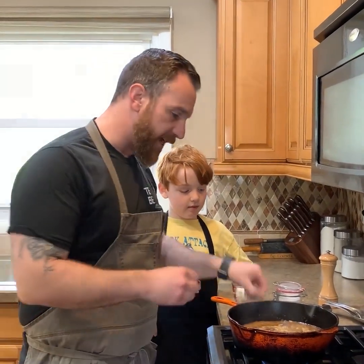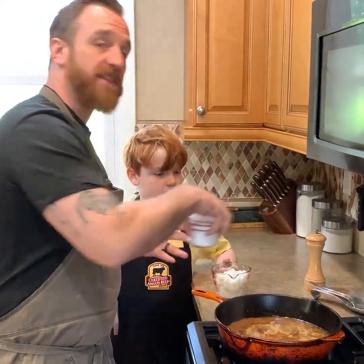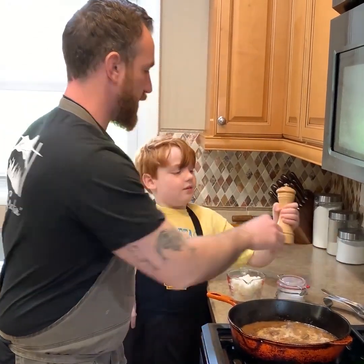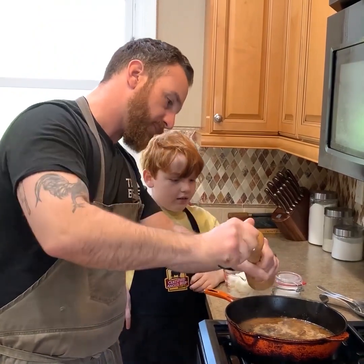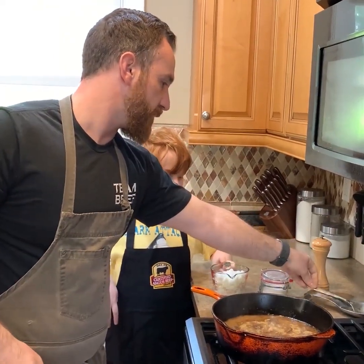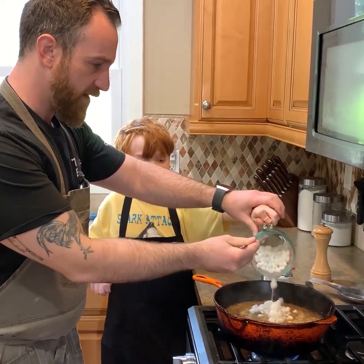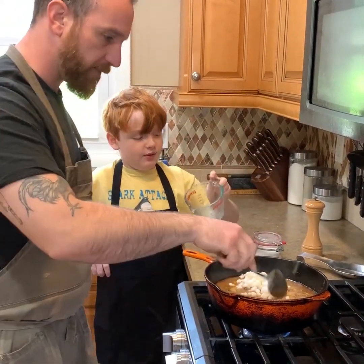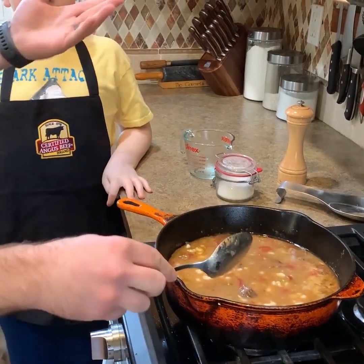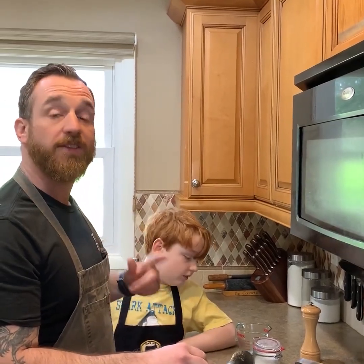Before I add the hominy, I'm going to take this time to check for seasoning. It's tasting good, but I think it could use a little more salt and pepper. So I'll add in some salt and a little bit of pepper. And then Aiden here is going to add the hominy for me. Aiden, if you want to pour that in, I can help you scoop it out — get a little lower here so it doesn't splash. So now I'm just going to give this a stir to incorporate all those ingredients and let this simmer for another 10 to 20 minutes just to warm everything through, marry all the flavors, and then it'll be ready.